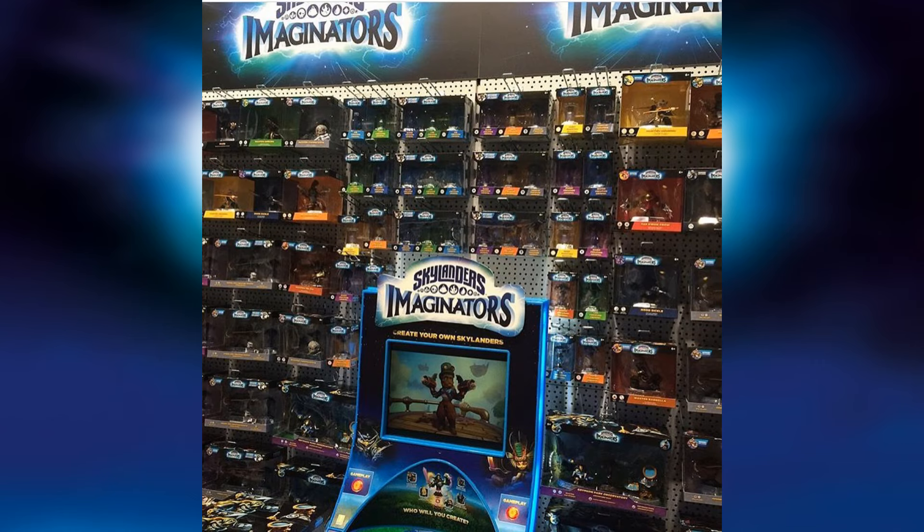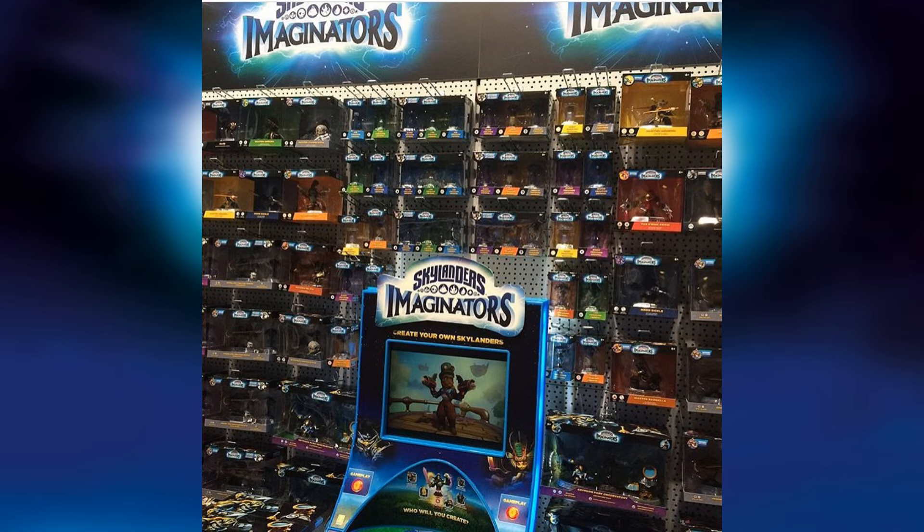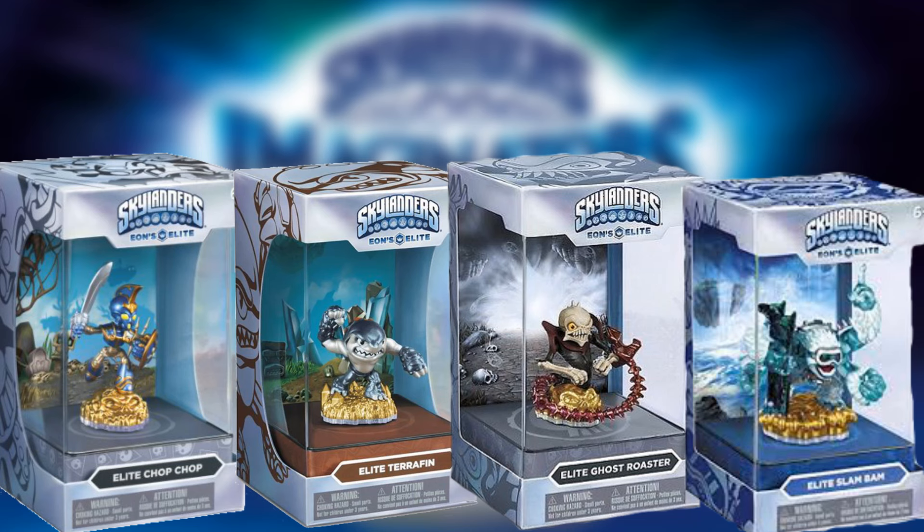Oh my gosh guys, this is the official packaging for Skylanders Imaginators, found at Gamescom. This is going to be the display for the Imaginators in stores. I have mixed feelings about this packaging — one way I want to say it's sick because it's making it look more Eons Elite, and that's always been cool packaging.